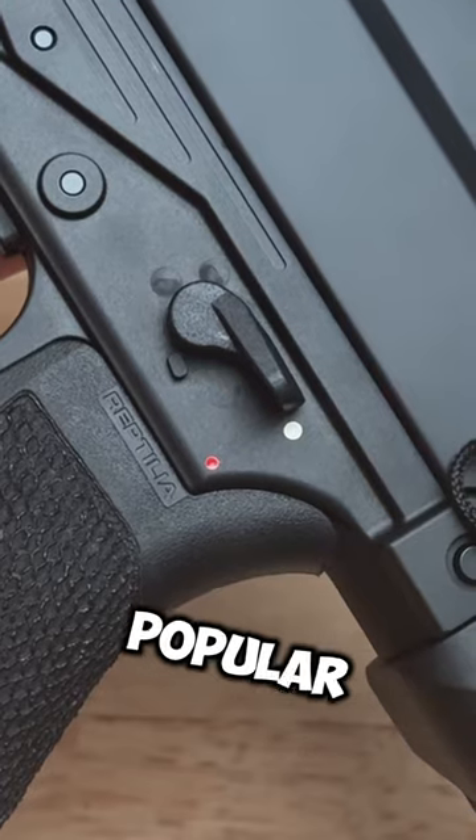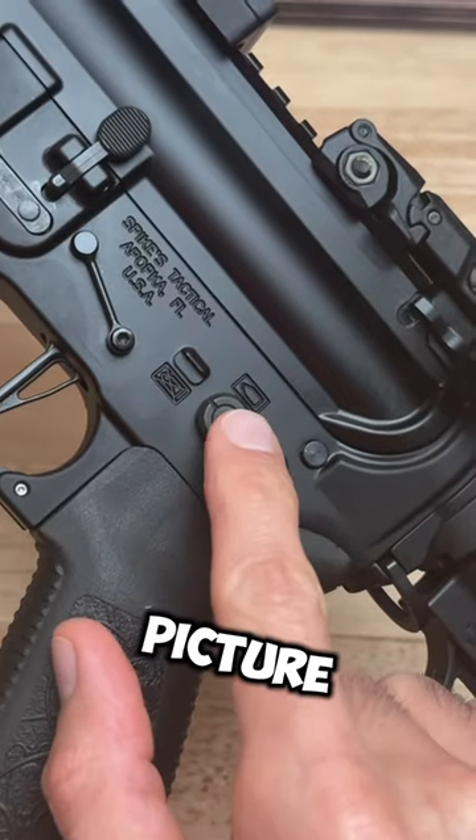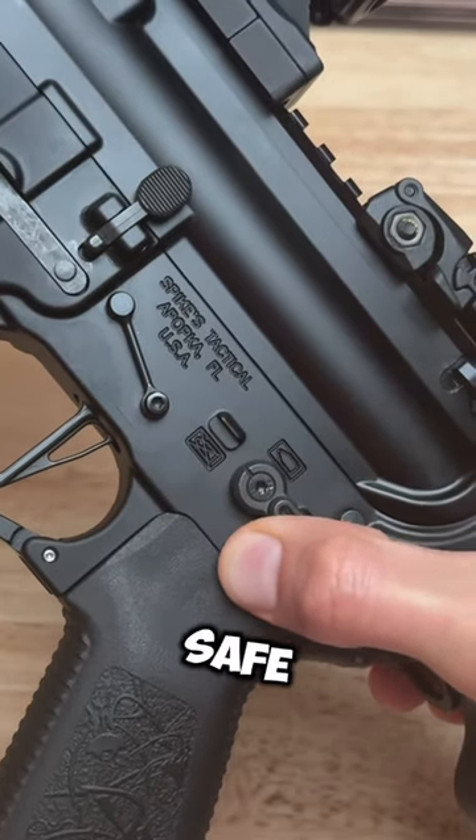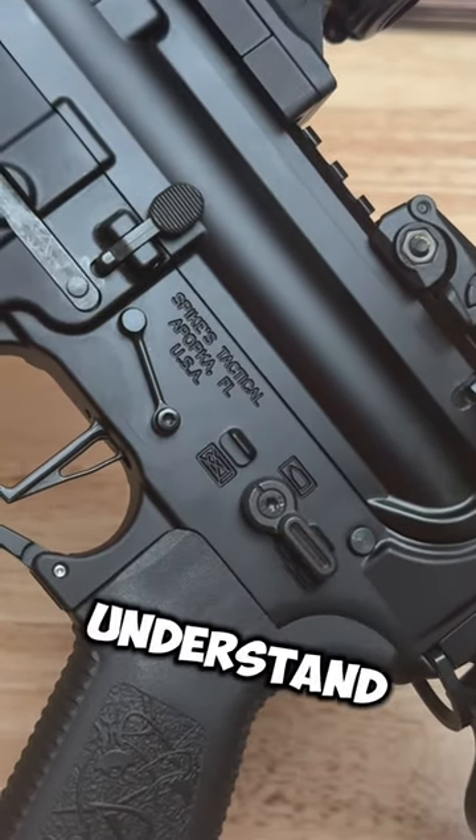When it comes to firearm safeties, there are two popular versions out there. Some safeties have a picture of a bullet and another with an X over it. When the safety lever is on the X, the firearm is safe. This version is straightforward and easy to understand.